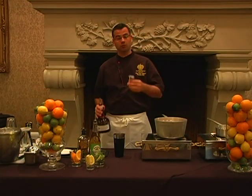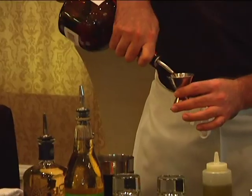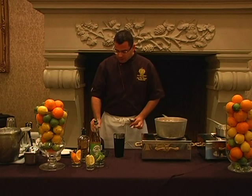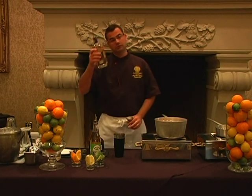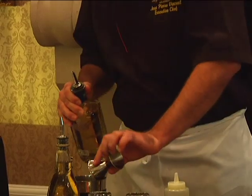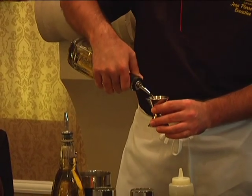We're going to start with two ounces of any orange liqueur of your choice or preference. Next, we're going to have tequila. Añejo is my personal favorite because I think the flavor is very floral and very light.